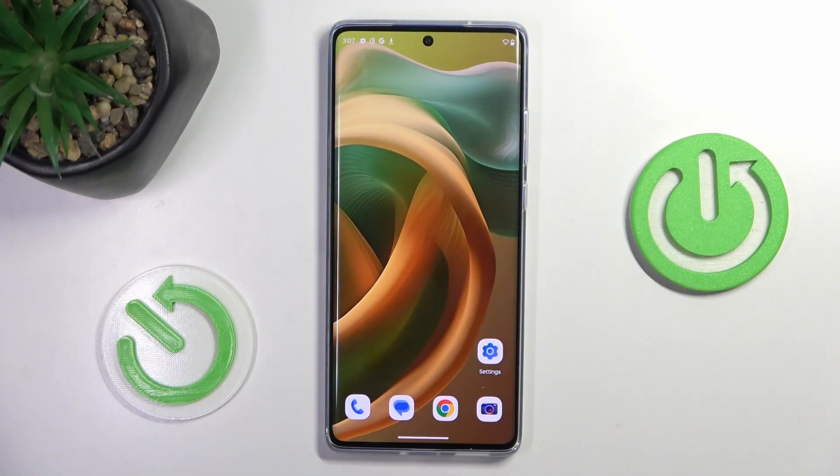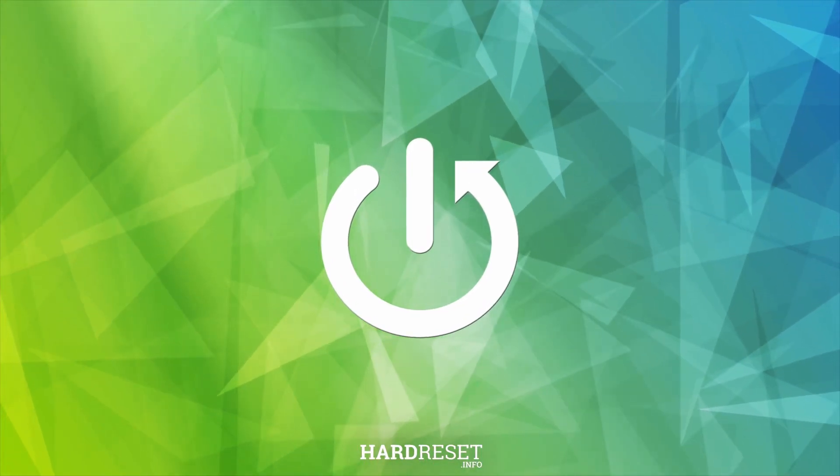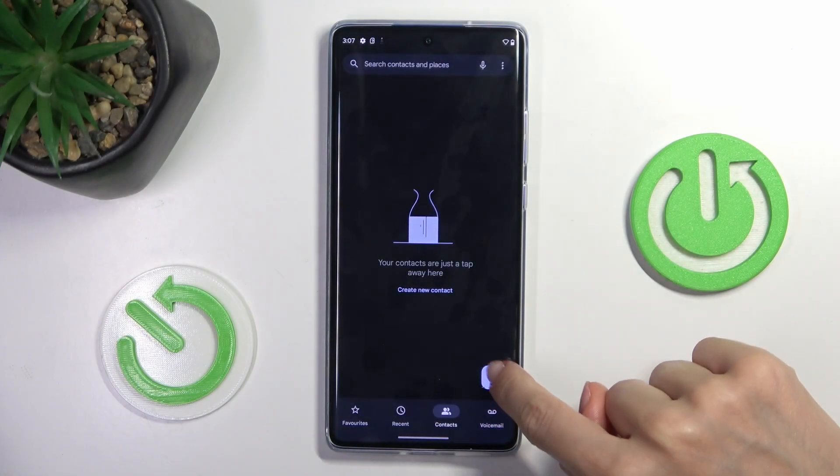Hello everyone. In front of me is the Motorola Moto S50 Neo, and let me show you how to use secret codes on this device. First, open your phone dialer, then unfold the keypad.